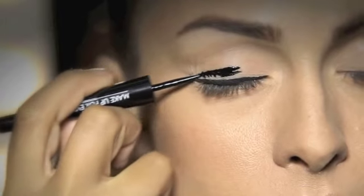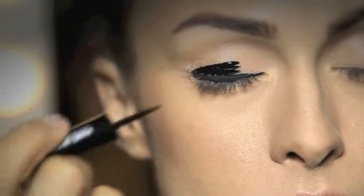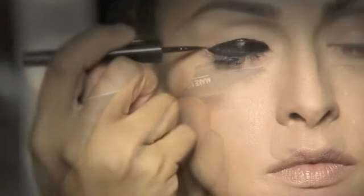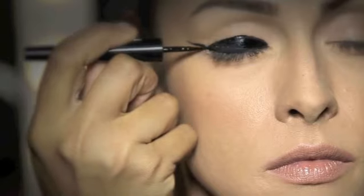Then apply eyeliner on the entire movable eyelid and extend the line upwards towards the temple.